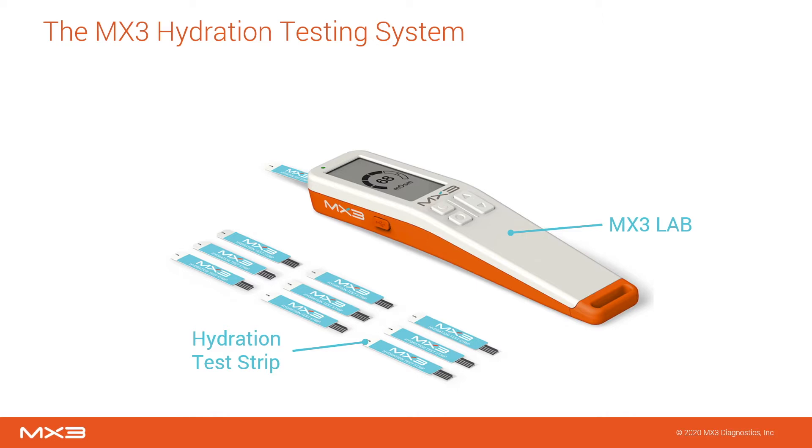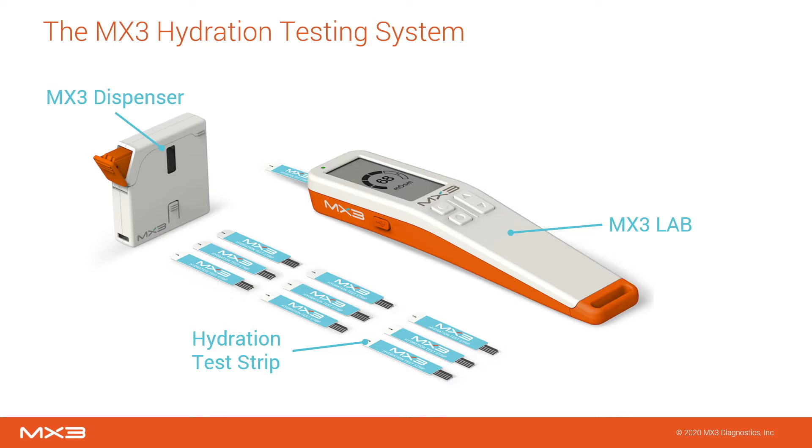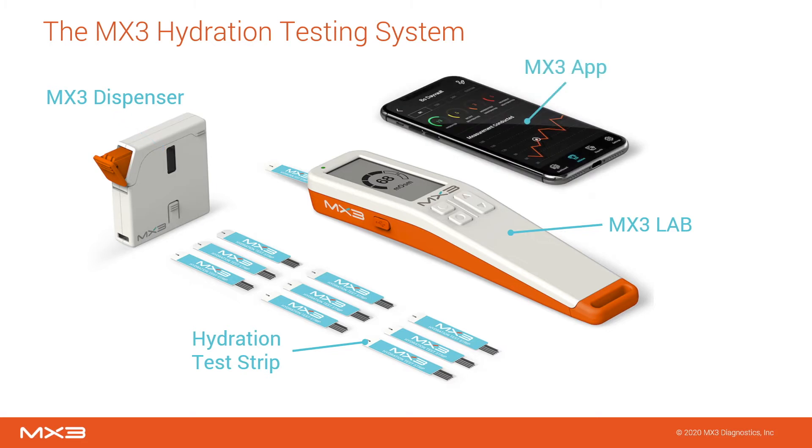This saliva sample is used to determine salivary osmolarity, the concentration of particles in saliva. The test strip dispenser is used to minimize the manual handling of strips and holds up to 40 hydration test strips. The MX3 mobile application automatically logs measurement data, which can be later viewed in the app or web portal.